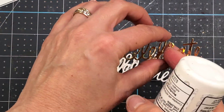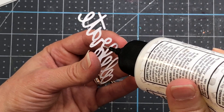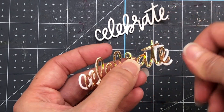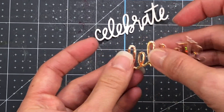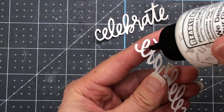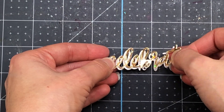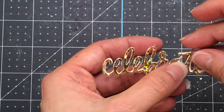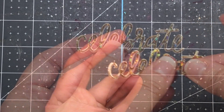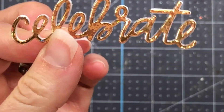I die cut the 'celebrate' die from the same gold cardstock used for the flames, and I'm going to add it to two layers of white cardstock. The reason is that I wanted to add dimension to this word — have it raised on the gift bag rather than lying flat. By adding it to a few layers of cardstock, the word die looks like it has dimension. You can see when I turn it on the side how thick that die cut becomes.